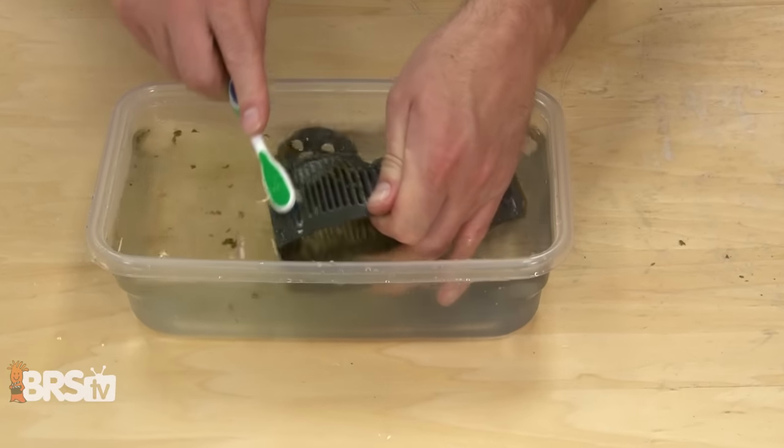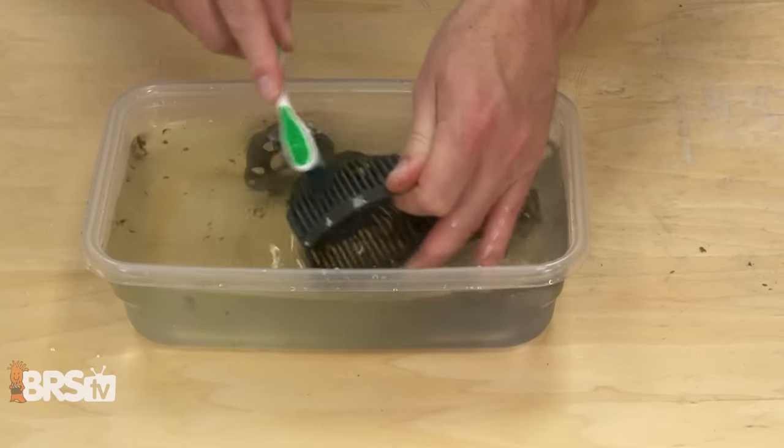Today is top 10 fails using citric acid. This is something you're going to clean your equipment and your pumps with. There are all kinds of good reasons to use it, but you can also use it wrong. So today you learn from our mistakes so you don't have to.